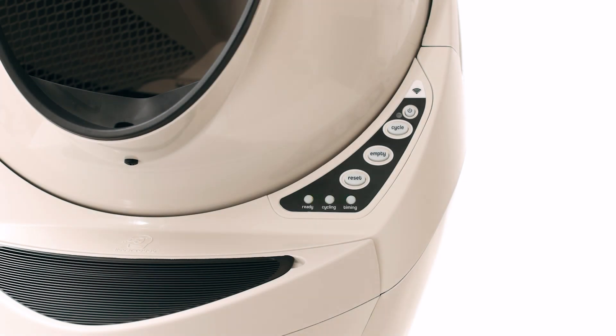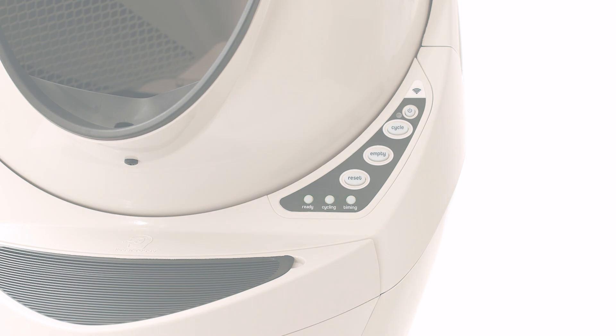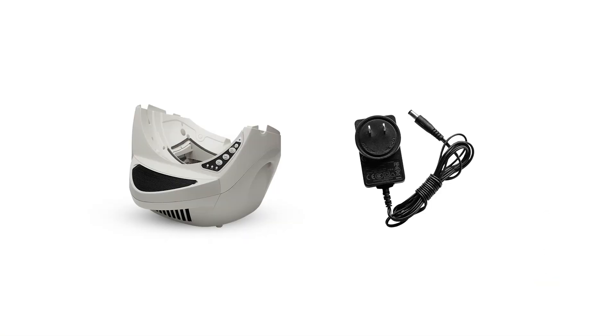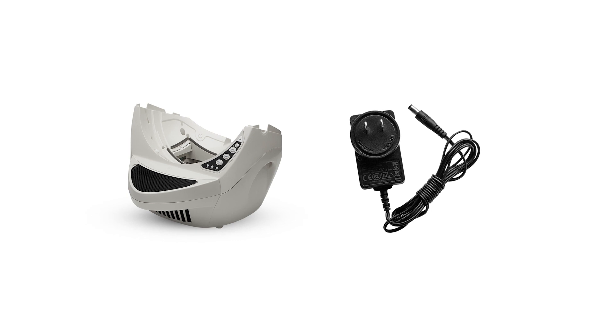If you've completed this troubleshooting and your Litter-Robot is still not powering on, your unit needs to be repaired. To repair your Litter-Robot, you'll need either a base replacement or a new power supply.